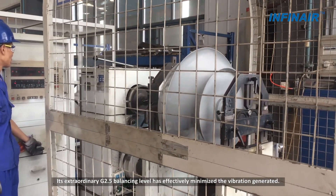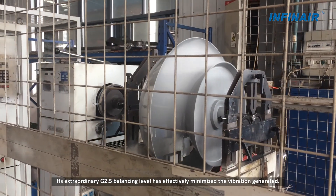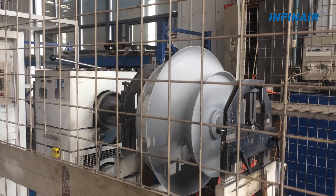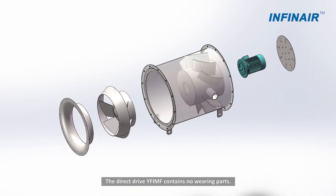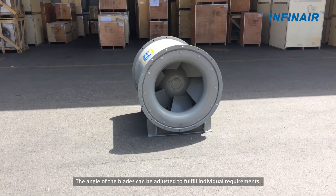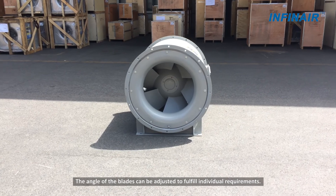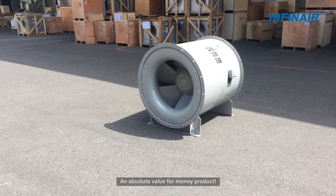Its extraordinary G2.5 balancing level has effectively minimized the vibration generated. The direct drive YF-IMF contains no wearing parts. The angle of the blades can be adjusted to fulfill individual requirements — an absolute value for money product.